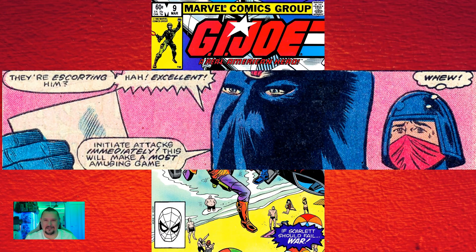G.I. Joe numbers one and eleven were the first two Joe comics advertised using television commercials — what a great thing to do. I didn't know that Marvel were actually using TV commercials to advertise their comics, so I went and checked a couple out on YouTube and it's fantastic how they did it. We just don't see it — I've never seen a TV advert for a comic. So yeah, this was a really cool fact.